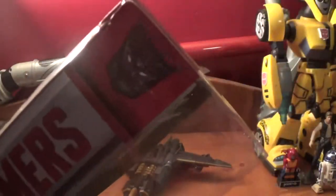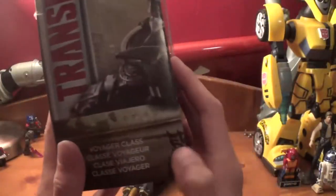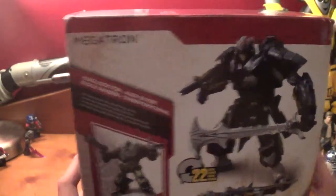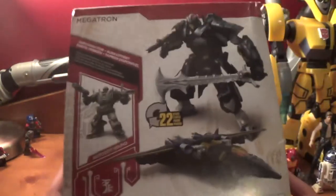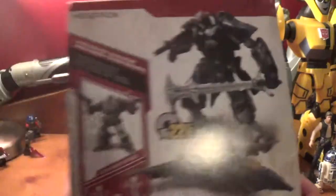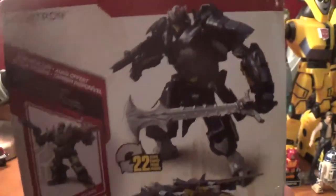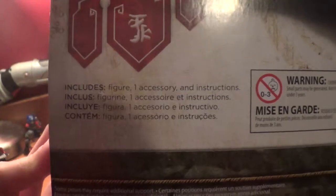On this side of the box it just says Transformers with a Decepticon symbol. It's Voyager class. On the back of the box you got his name is Megatron, also available with Autobot Hound. You got your product shots, robot and jet, 22 steps, warning, no kids. And it includes a figure, one accessory, and instructions.